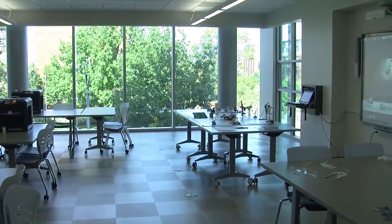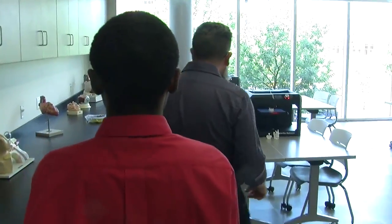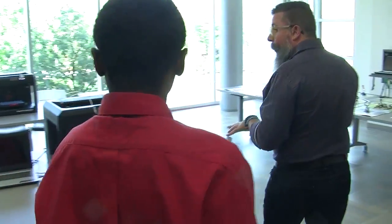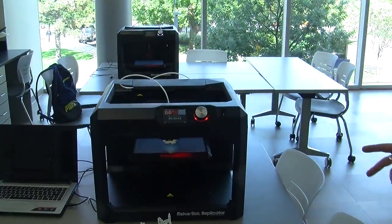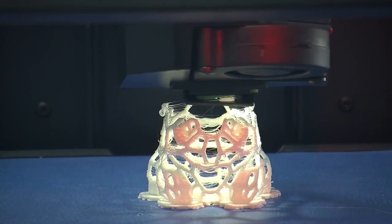Welcome. This is the science lab. Basically we have several stations here. Over here we have a 3D printer, and we have some software and it's printing out a little Pikachu. It takes about an hour to print.